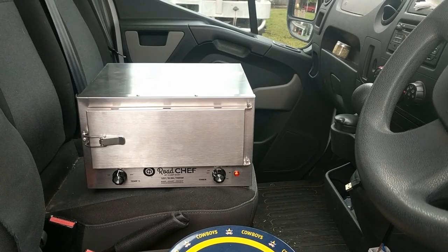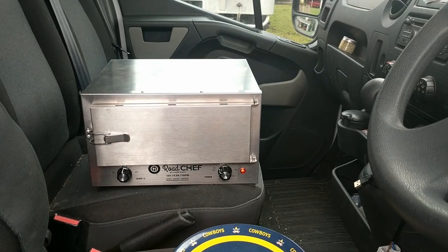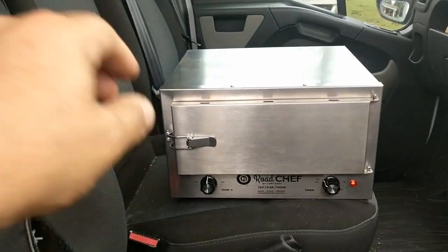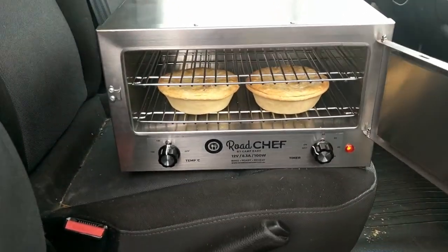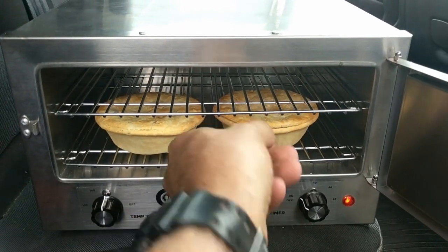It's been a little over an hour since we put the pies in. We didn't preheat the oven, so that's why it's taken a little bit longer than the usual 45 minutes. Let's have a look and see what we've got — oh yeah, that looks pretty good! Nice and brown, heated right through.